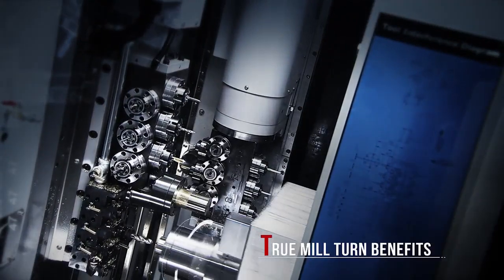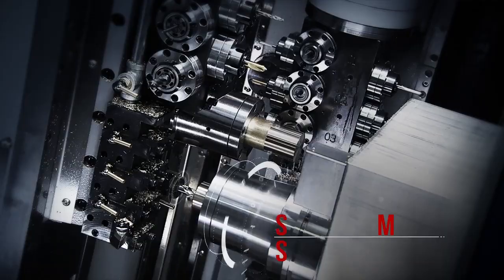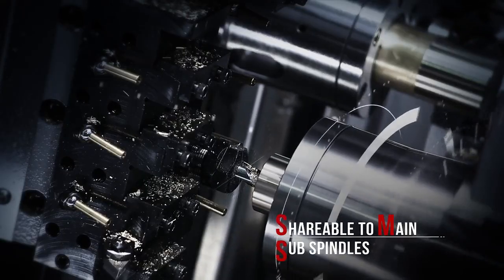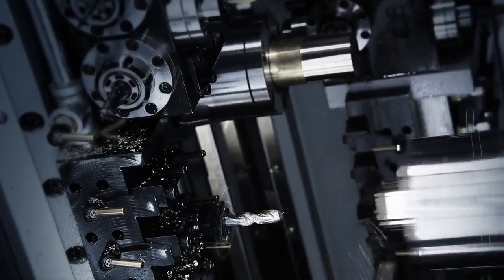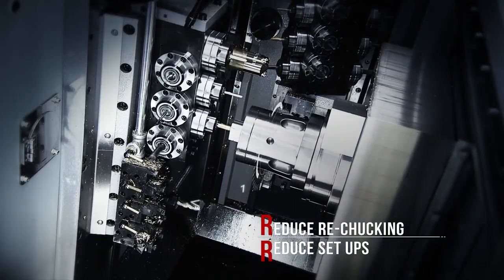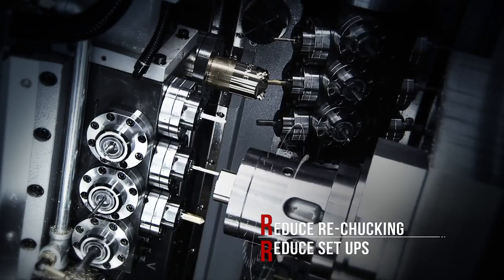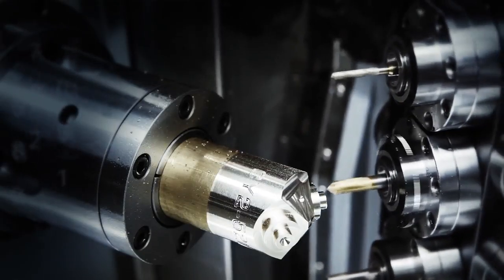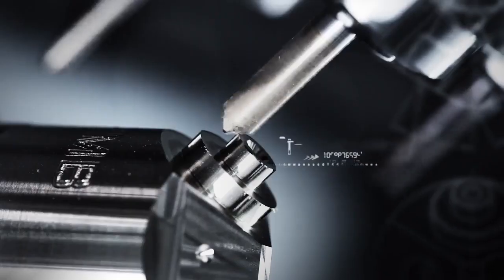Contour milling in five axes on the CY2 delivers the real mill-turn concept. You get your complex, small-batch components done in one. Clear benefits for your shop are that you eliminate the accuracy issues associated with re-chucking and setup. This means you save time and streamline your workflow.